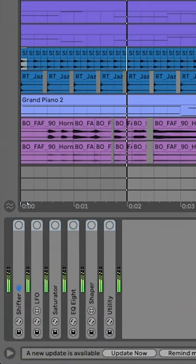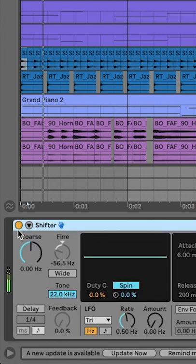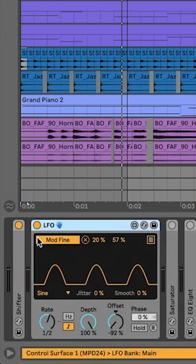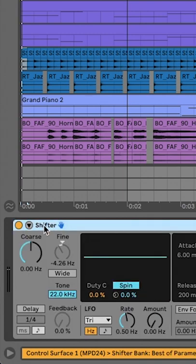This hi-hat sample is identical. Let's create some realistic lo-fi movement. First, let's add the shifter. We can modulate the pitch of the shifter by linking an LFO device to the fine knob.